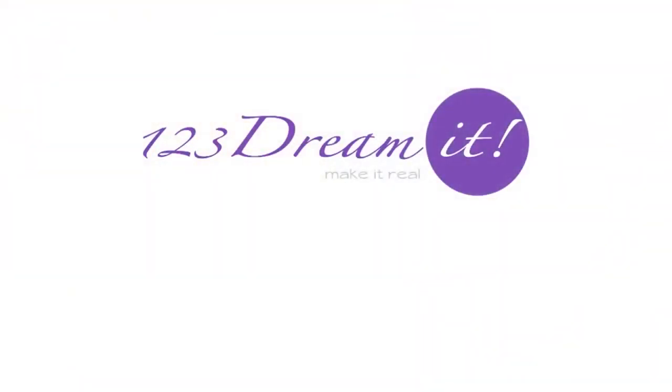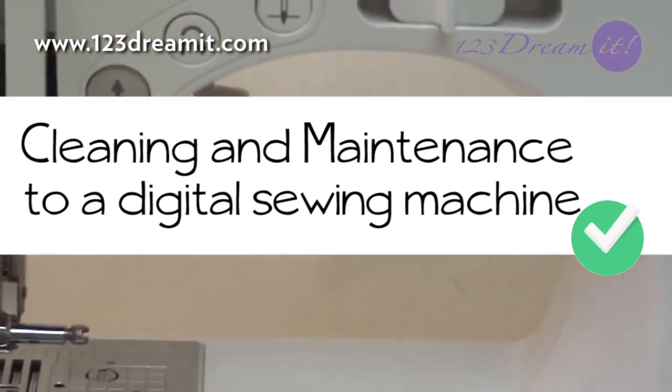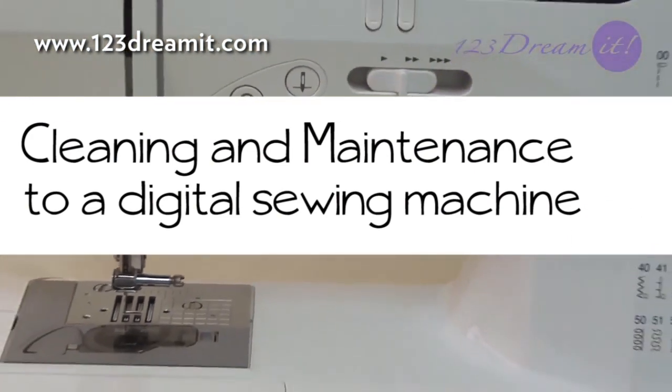Welcome to a 1-2-3 Dreamit tutorial. Today you're learning how to clean and give excellent maintenance to a digital machine.